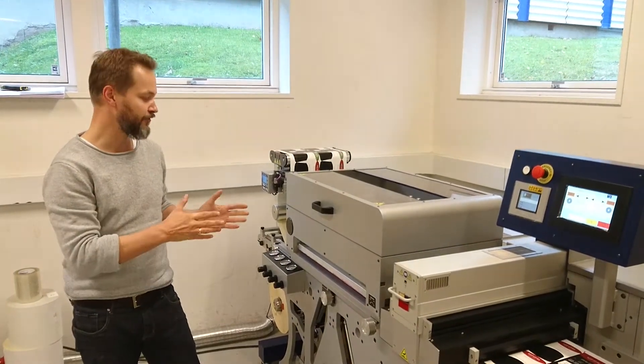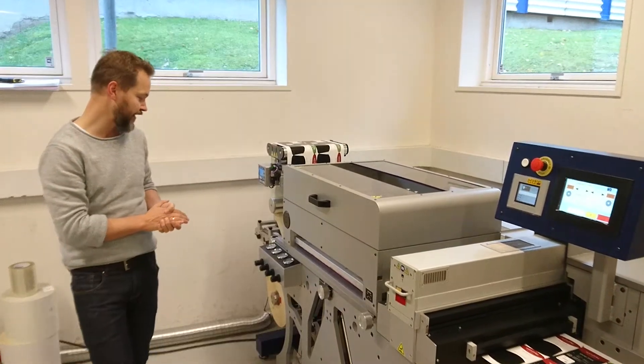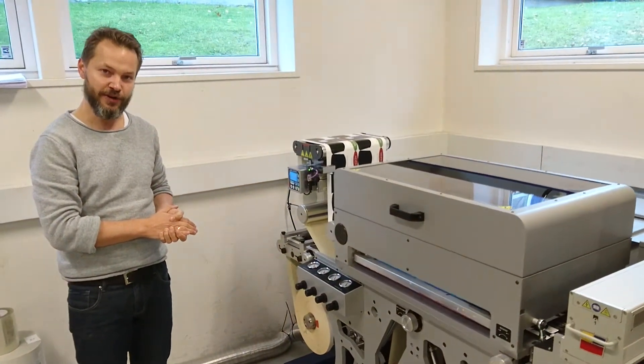So let's just have a look at how this machine actually works. I'm going to go through the individual components one by one and let you know how this thing works.